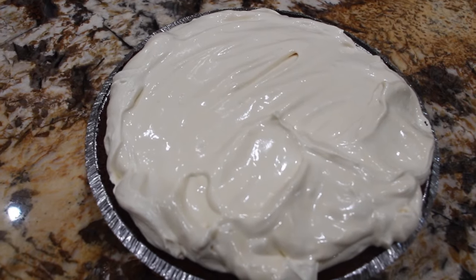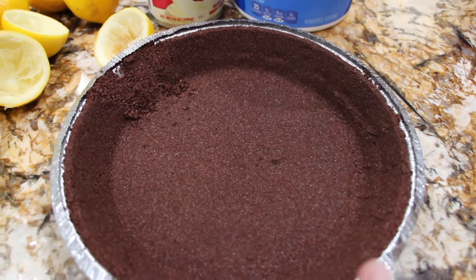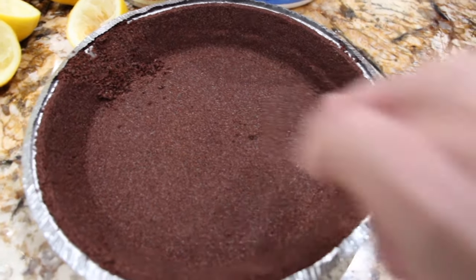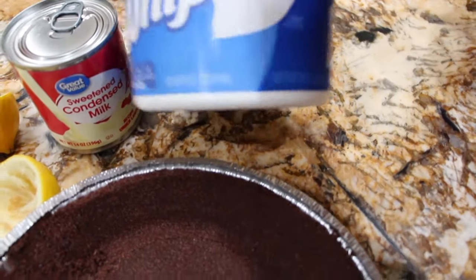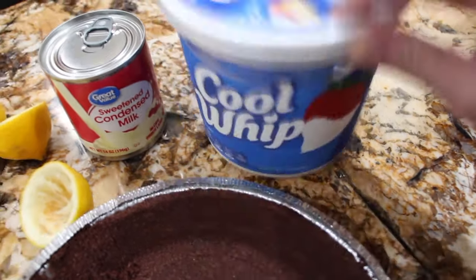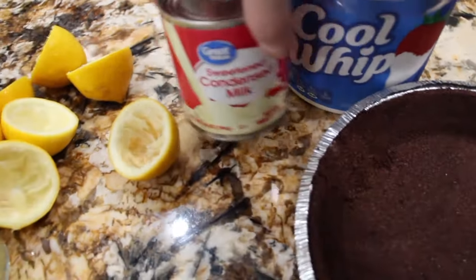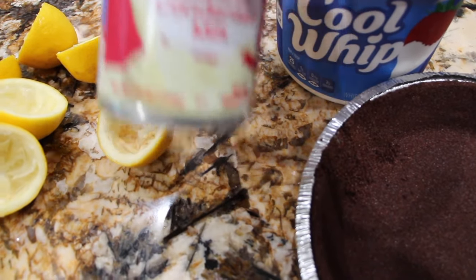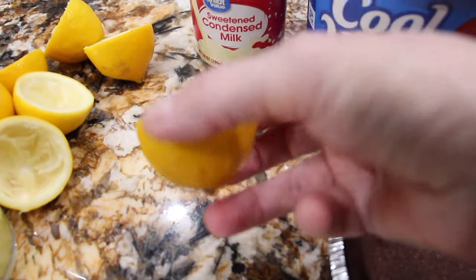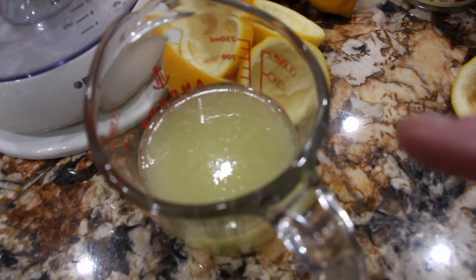It's so simple and easy to make. For this no-bake lemon pie, I have a ready-made pie crust — or you can make your own. This is a 9-inch. You'll need 8 ounces of Cool Whip. I picked up 16 because I'll be placing some on top of my pie. You'll also need 1 can of sweetened condensed milk — it's 14 ounces. I have 4 medium-sized lemons.